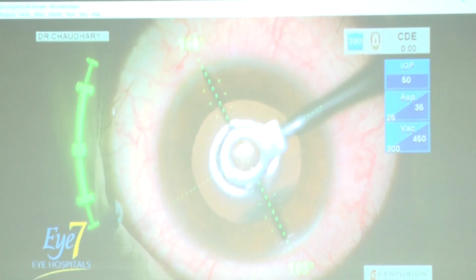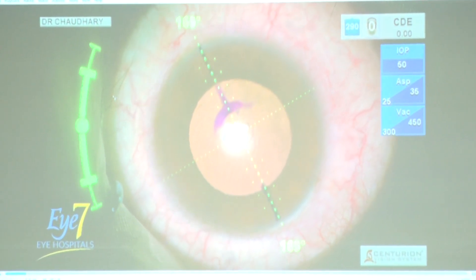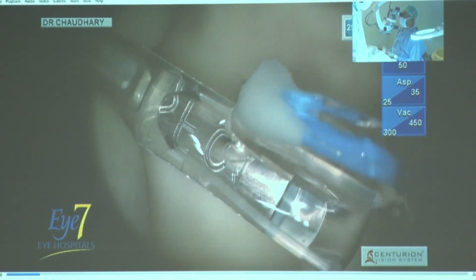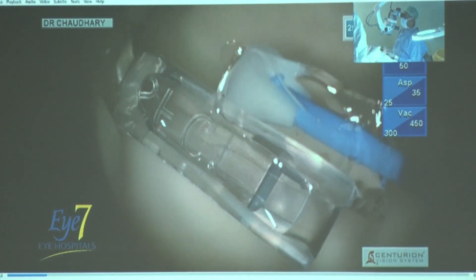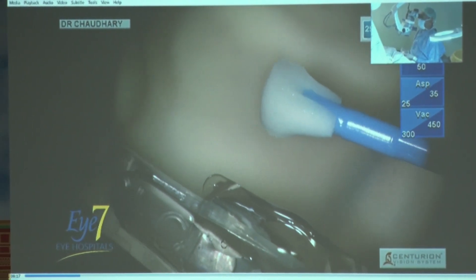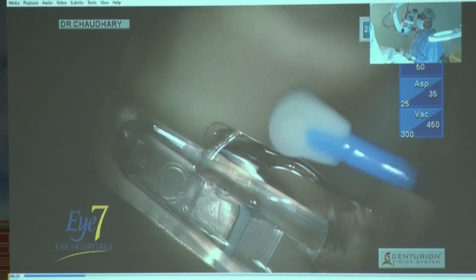The axis of placement of the lens is very important if you're using a toric lens. Of course you can use a slit lamp, but some fortunate people have the digital marking system. I use the digital marking system, and then the loading of the lens.